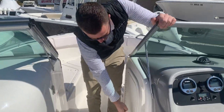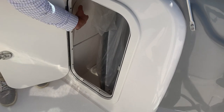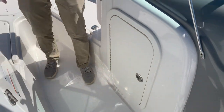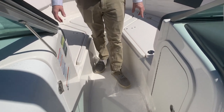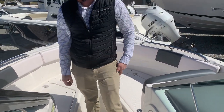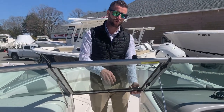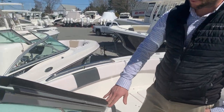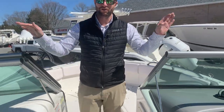Behind the dash you have additional dry storage — that's where your bow filler plate mounts. The plate essentially drops in where I'm standing and then the cushion goes on top of it. You also have all the bow cushions, and under each seat there's gonna be storage. You have grab handles all around. The windshield will close if you get a windy day or take spray or rain. You have a cover that uses snaps — it'll snap into place to cover your whole bow area, and then a cockpit cover snaps from the windshield all the way back.